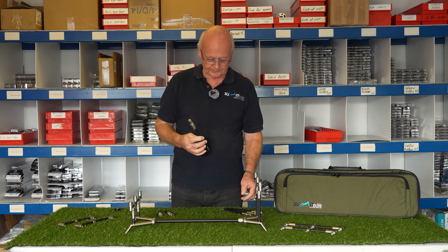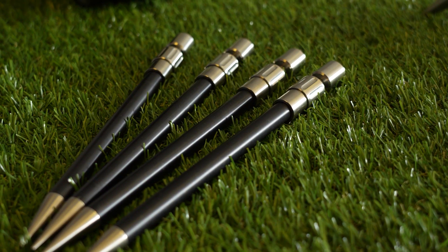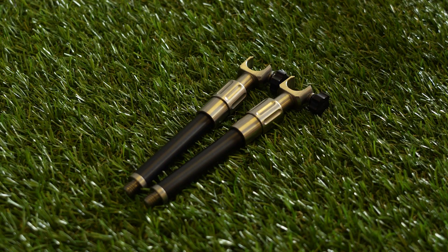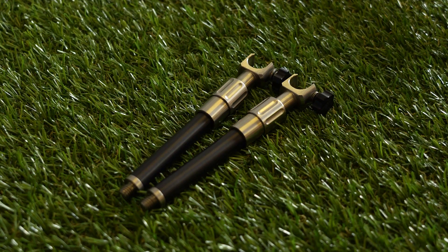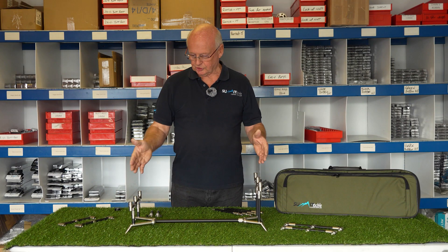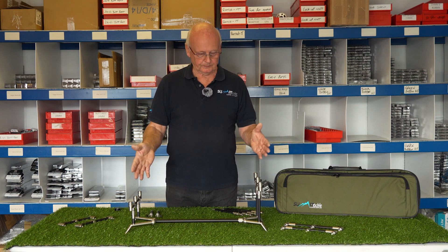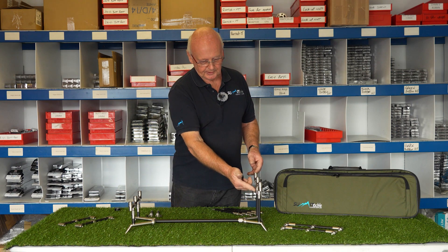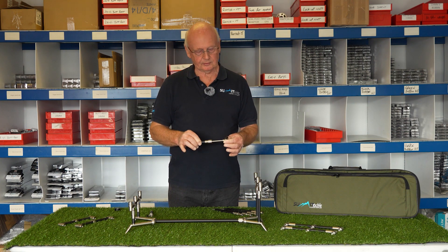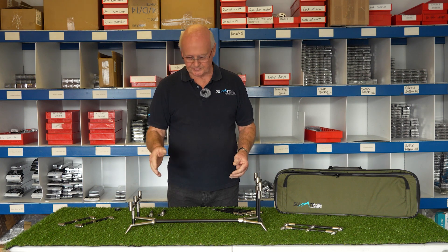It also comes with nine inch adjustable legs, and the uprights you can change — you can put longer uprights on it. So if you want to go rods up or rods down, you can change these from front to back or back to front. The adjustment on the uprights is also something which you don't get on other pods of a similar type.